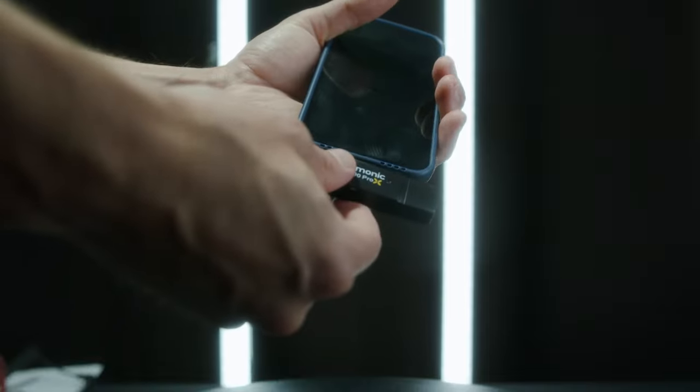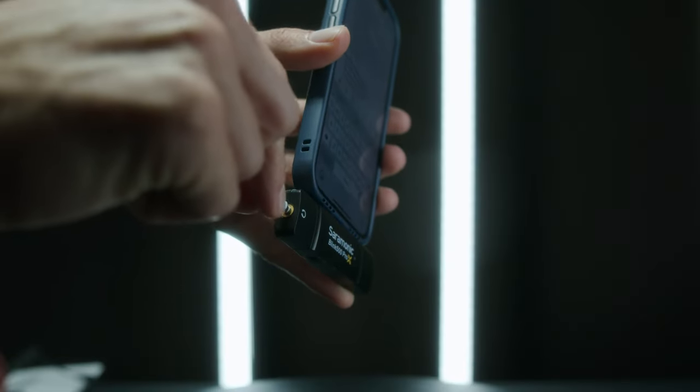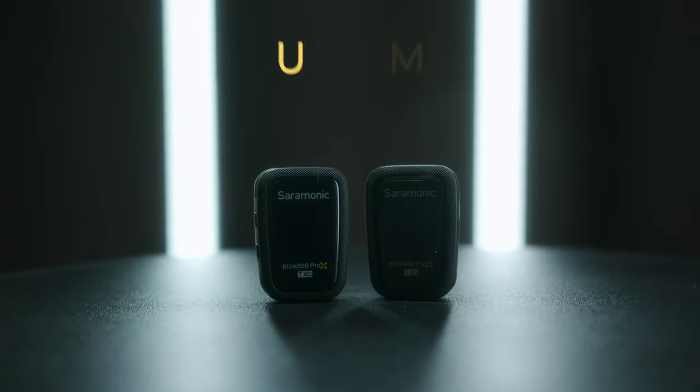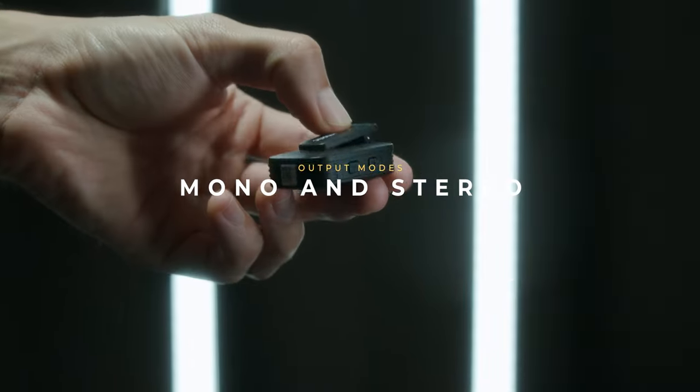Using the Blink 500 is really simple — just plug the receiver straight into your phone, and all you have to do to pair them is turn on the transmitters. A great feature the receiver has is the ability to plug in wired headphones so you can monitor the audio coming in and set the levels on the transmitters. In the box, you get two transmitters, so if you want to capture a conversation and two different audio sources, it gives you the ability to capture both speakers' audio in real time. The transmitters also come with selectable stereo and mono output modes.